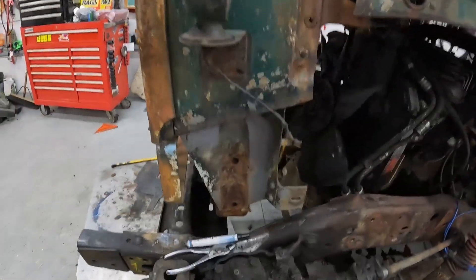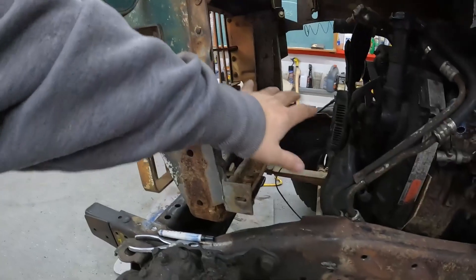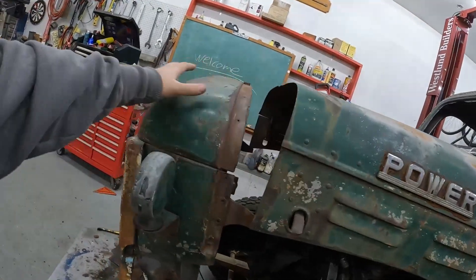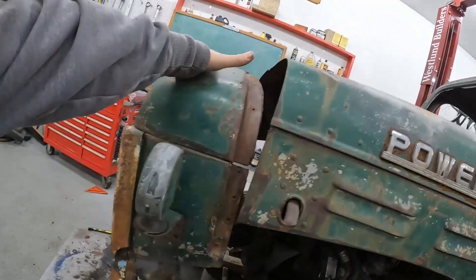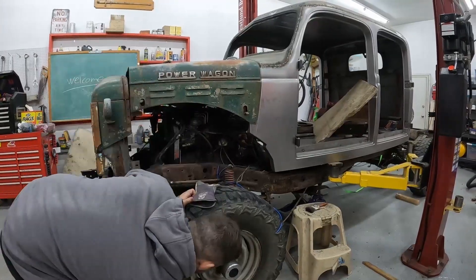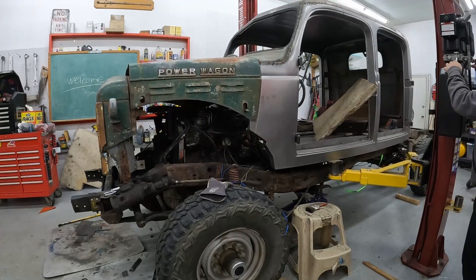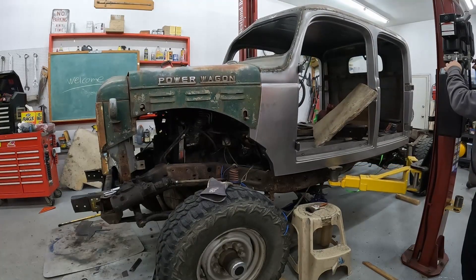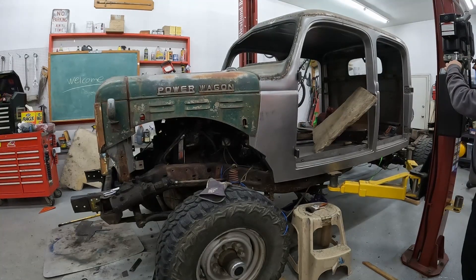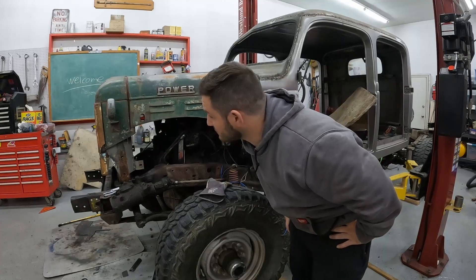So we got the grill mounted now — she's on there, but we got quite a bit of room. It looks like we could probably slide the engine more forward. We're gonna prop that up, maybe get a strap on it, and try to lower this down right on top. Seems to be pretty good.